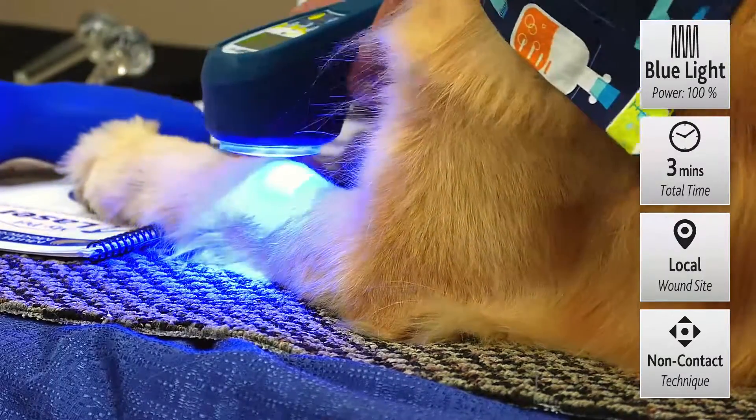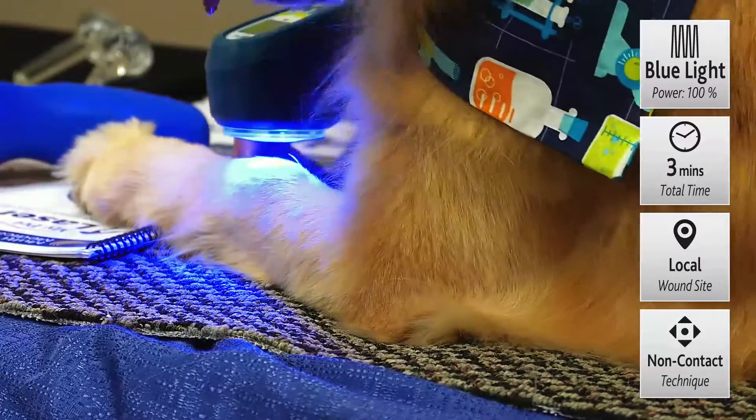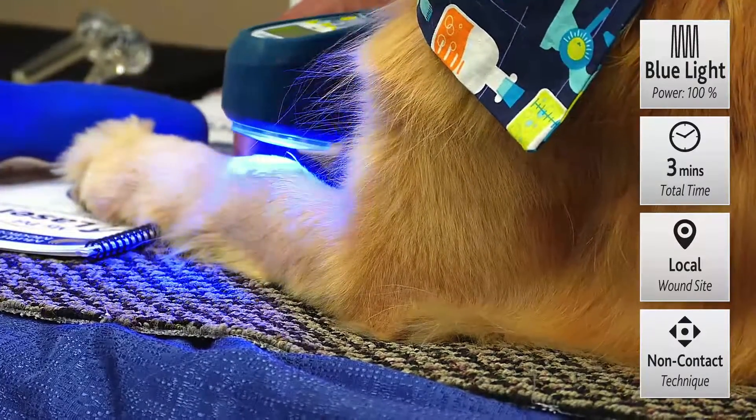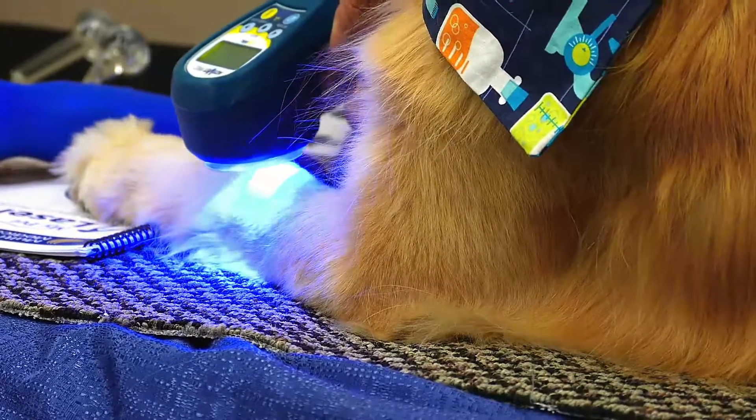Just scanning over it for about two minutes is good. If you can do it twice a day, that's great. If it's only once a day, that's very helpful. But make sure you give it enough of a loading dose to really get the lethality of this wavelength working for you — just enough exposure.